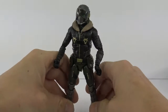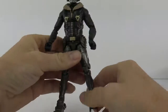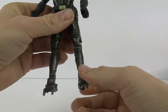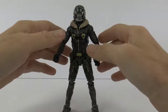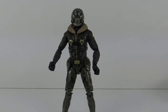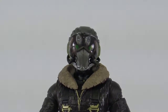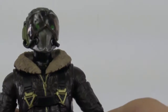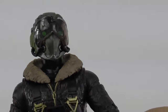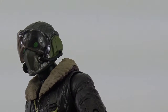Let's take a look at this awesome Vulture figure. He stands really well on his own because the feet are so big, though it does take a little bit of finagling. Taking a closer look — let's start with the head sculpt. Very, very nice head sculpt. I love the helmet, it just looks so cool, and I love the green eyes behind the visor. Such a cool detail.